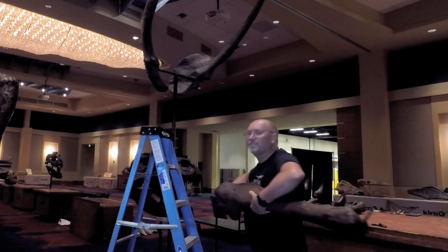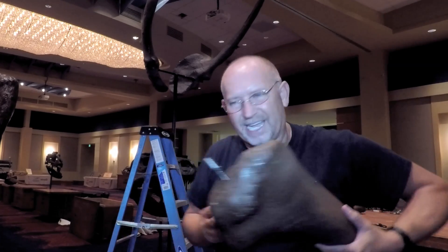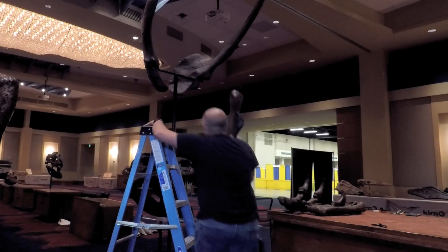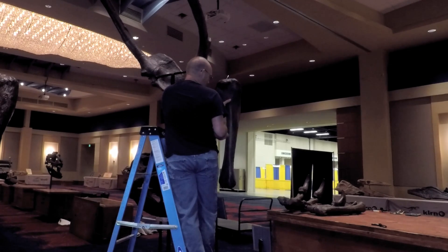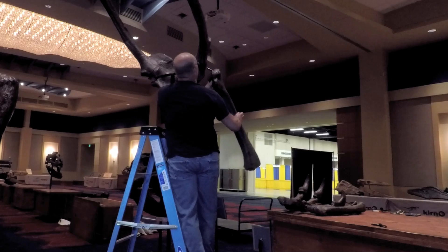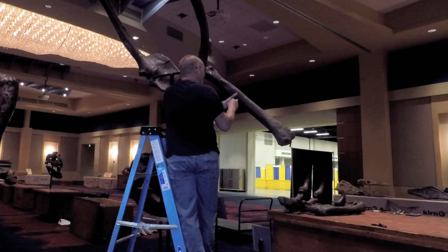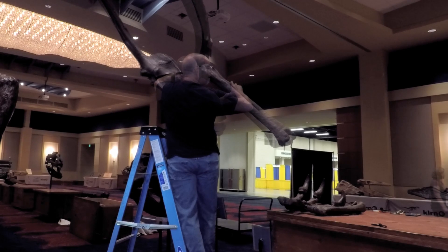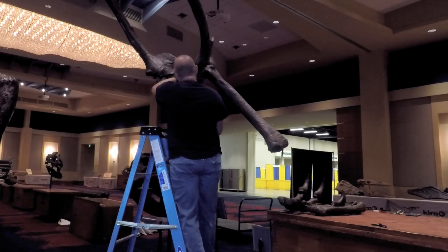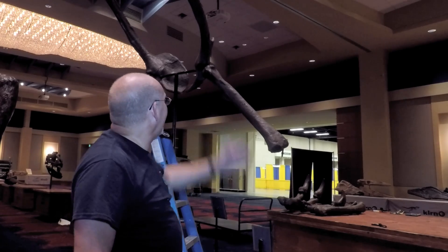We'll rotate the scapula so I can put the humerus on there a little easier. There are little pins that connect these and hold them together. The right humerus goes on. I'm at the back, so the humerus is going to point forward, because that's where the animal's arms would be. Hardest part about putting this together is lining everything up. My arms are getting worn out — I've put this thing together so many times. Anyway, that is the right humerus.